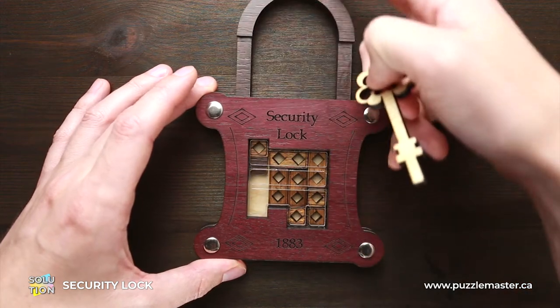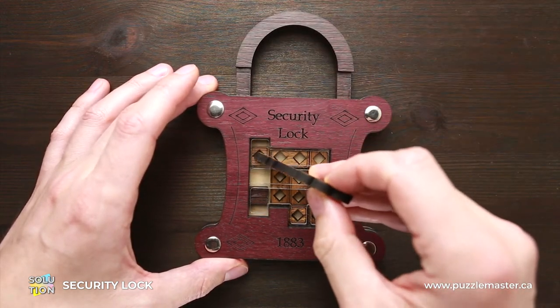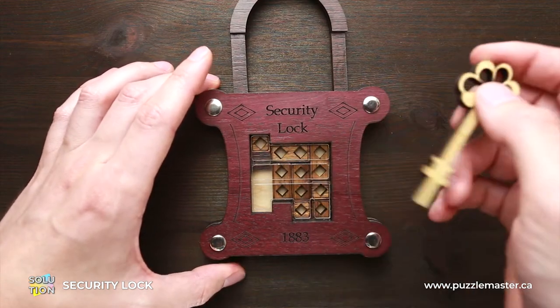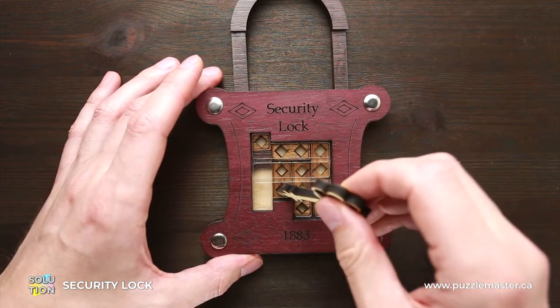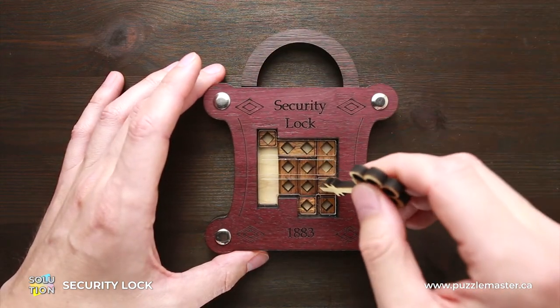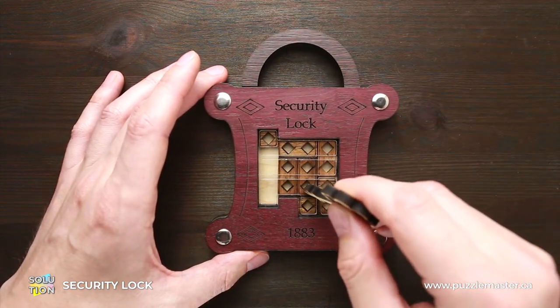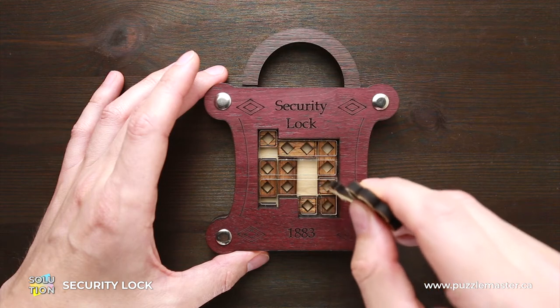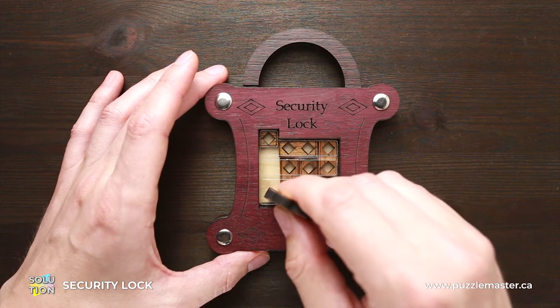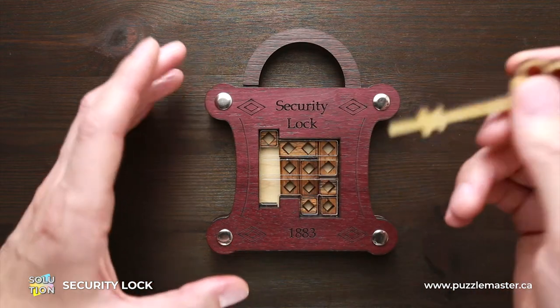To be able to open the lock, we have to move one of these small parts down here so that the lock can be opened. With the big part, we can't do it. What we can do is move one of the small parts located right here in this corner — there are three parts here — so we have to move one of them in here to be able to open the lock.